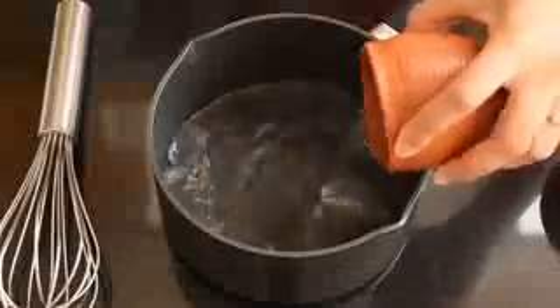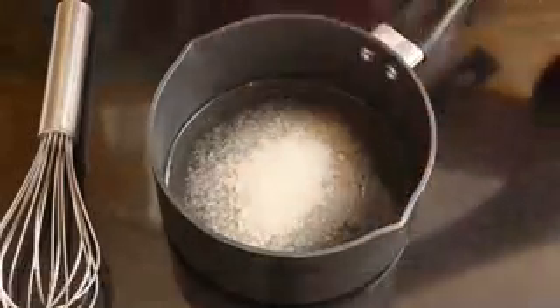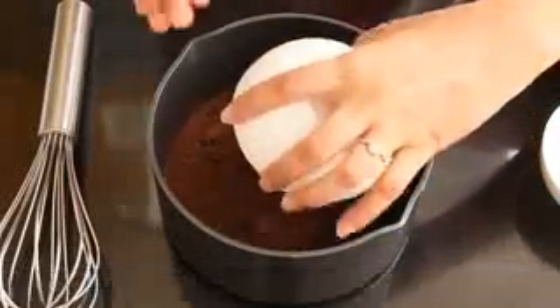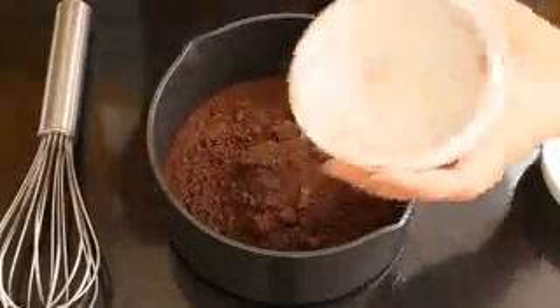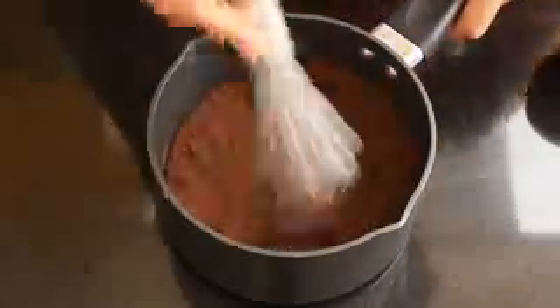In a saucepan or any thick bottom pan add half cup of water, half cup sugar, half cup of cocoa powder. I am using dutch processed cocoa powder, but you can use any cocoa powder.